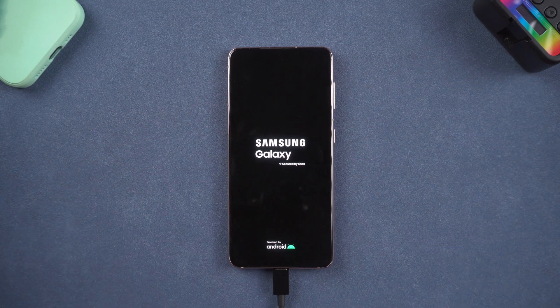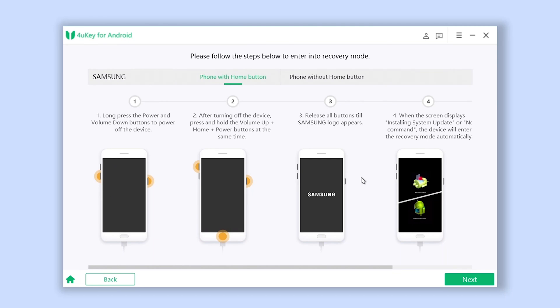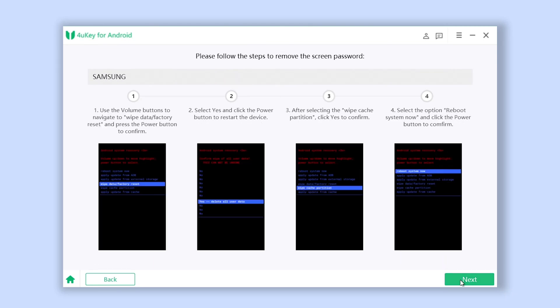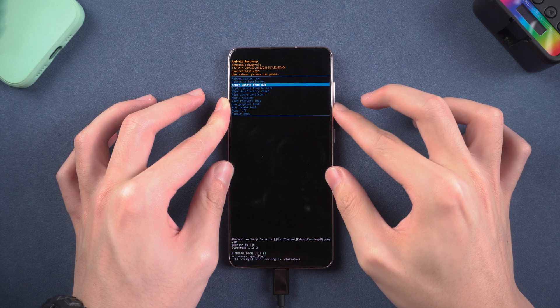Then it will enter recovery mode — wait for a little while. Go back to ForwardKey and click Next. Here you need to follow the guide again: press the Volume key to select the option named Wipe Data or Factory Reset.